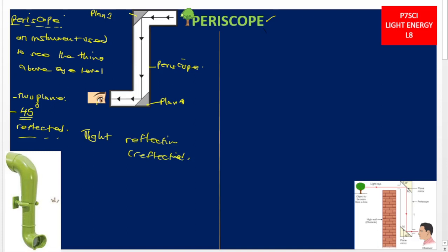Light is incident onto plane mirror 1 from the tree. On reaching it, plane mirror 1 reflects the light to the second plane mirror, which then reflects light into the eyes of the observer. These are different kinds and different designs of periscopes.